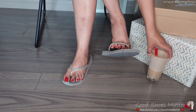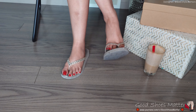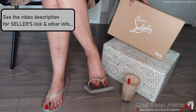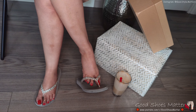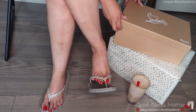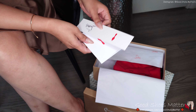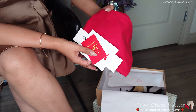Hi guys, welcome to my channel. Today we've got another box of shoes received from this website — I'll leave their information in the link below. They sent this box for a review. The packaging was nicely done so the boxes don't get busted or damaged. Let's open up and look into it. They've included the care card and it comes with a nice dust bag.